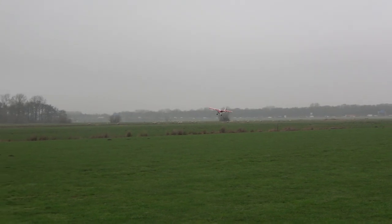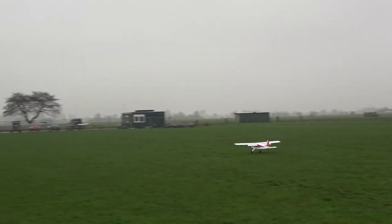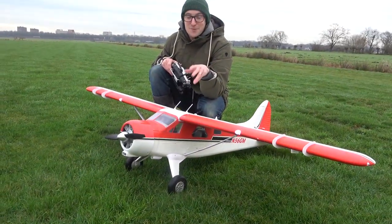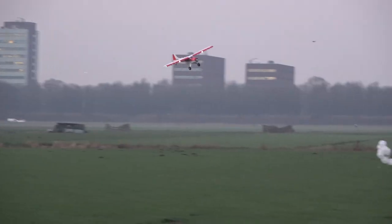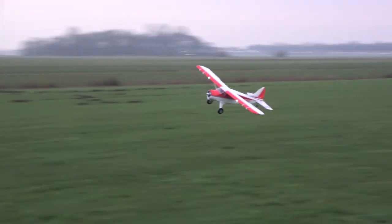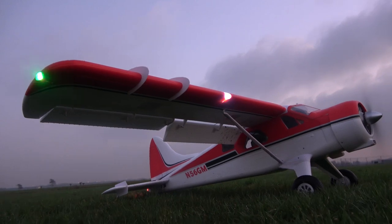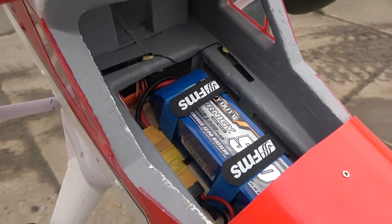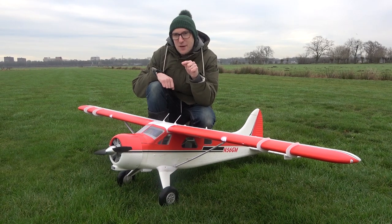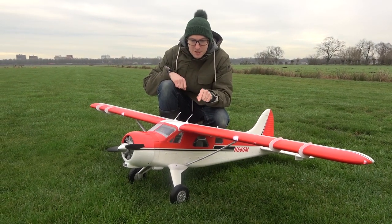The grass here is a bit rough, but that shows how well the Beaver copes with rough terrain — those big wheels and the wide span make it perfect for these settings. The model also has LEDs on the wings and tail, which you'll see nicely in flight because it's darker today. It runs on a 5000mAh 6S pack and has a lot of power on 6S, but I'm also going to give you a 4S demonstration because it's very good on 4S too.